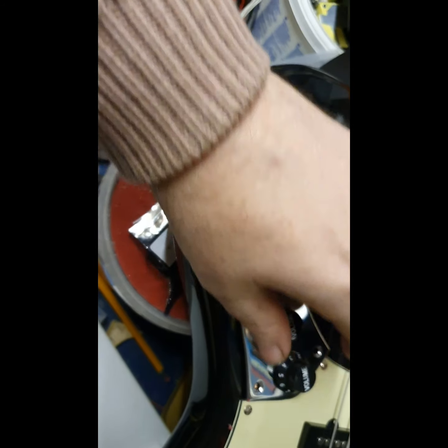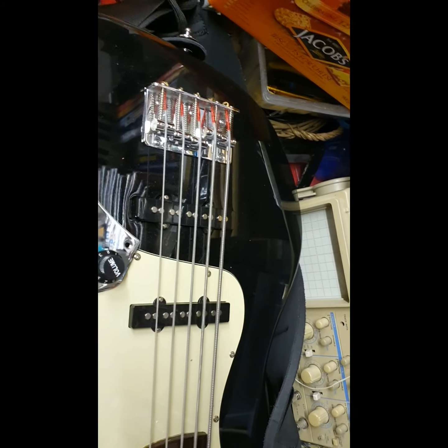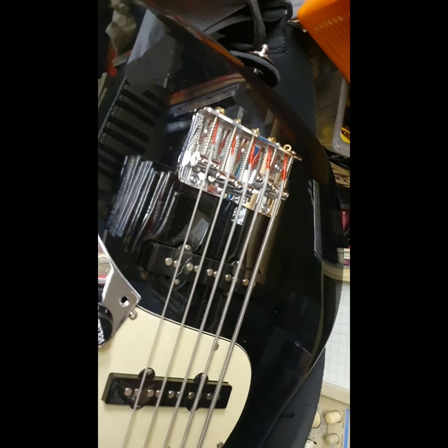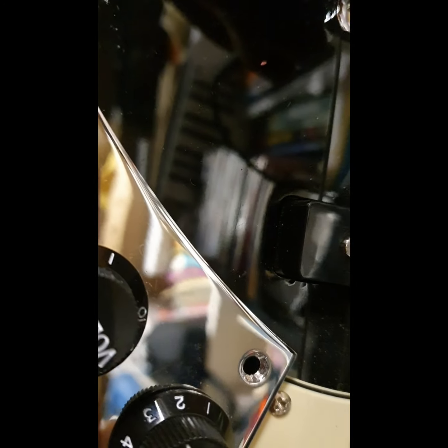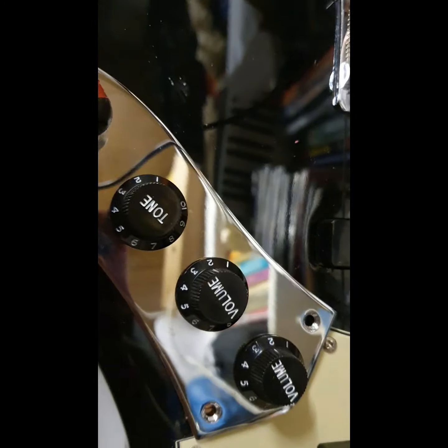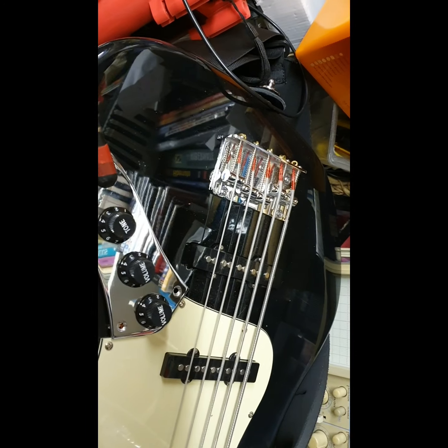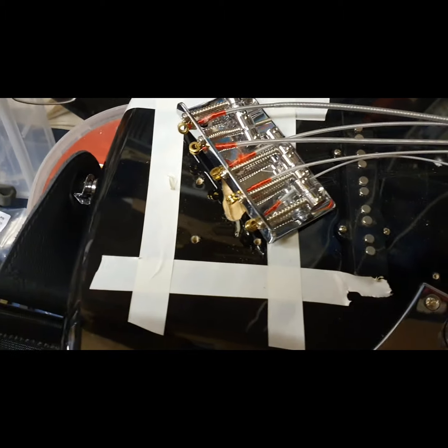There is continuity there, but it just wasn't very good. Let me bring the meter into view so you can see. You can see there is continuity, but it just wasn't sufficient. So I'm going to lock it down and then we'll try some more tests.